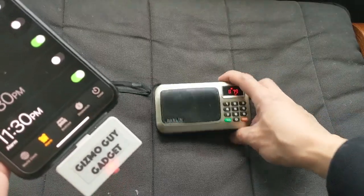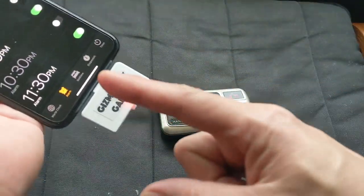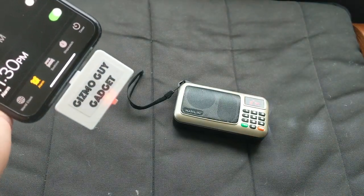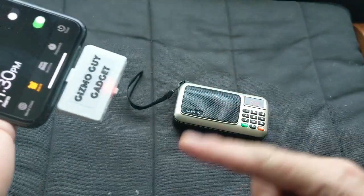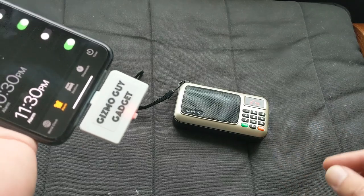So this is how you can get your music from your iPhone right through your older radio by using my gadget. You don't need Bluetooth, you don't need the new smart speakers — simply get my gadget, connect it to your phone, and you'll be able to cast your music through any radio. This is Wesley the Gizmo Guy, thank you for watching, bye bye.